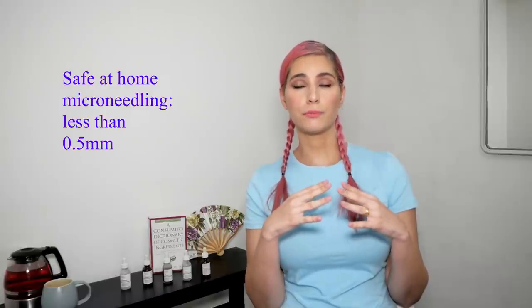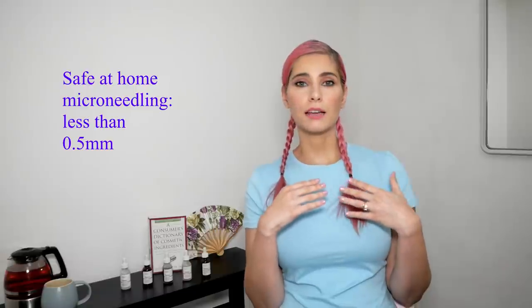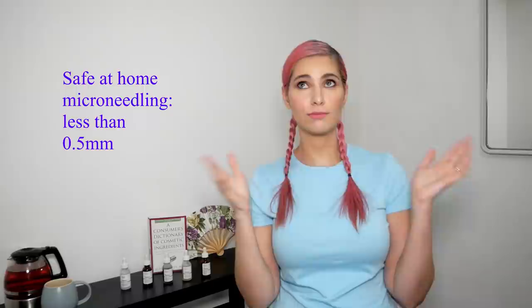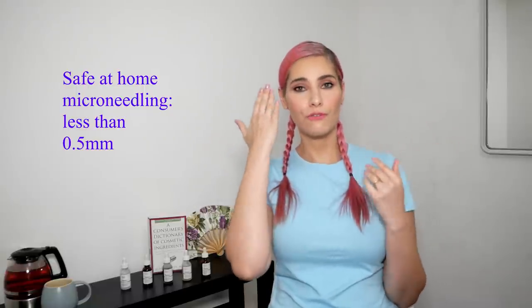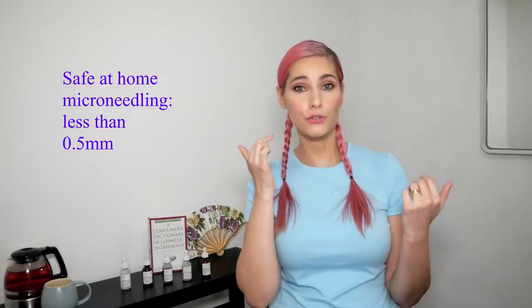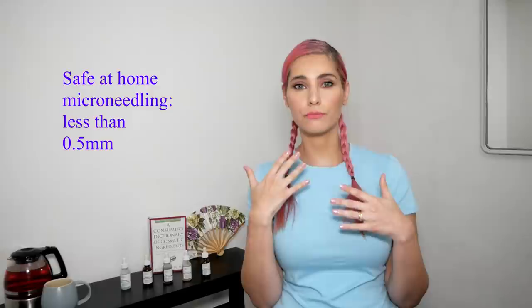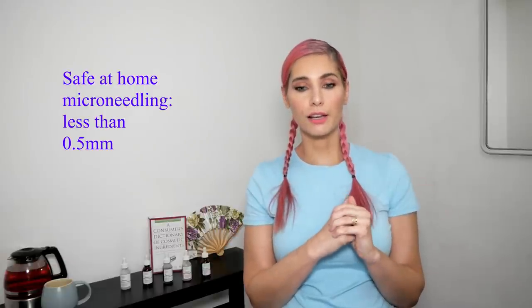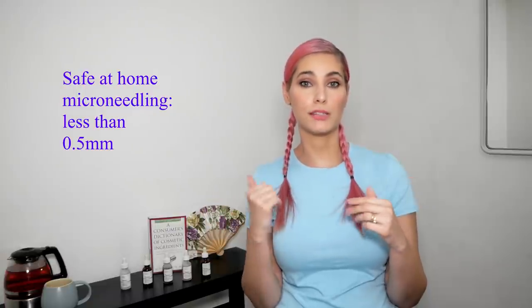For fine wrinkles and similar concerns, the depth is from 0.5 to 1 millimeter. All dermatologists will caution you not to go deeper than 0.5 millimeters at home, because we have facial nerves running through our face, and if you poke too deep or poke a nerve, you can end up with partial facial paralysis — which is not fun and requires a plastic surgeon to help. That is why you should not go deeper than 0.5 millimeters at home. Another risk is skin infection if you are not careful enough.